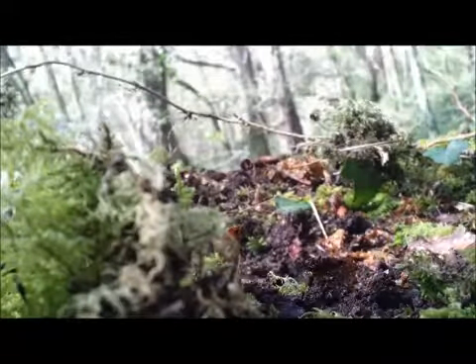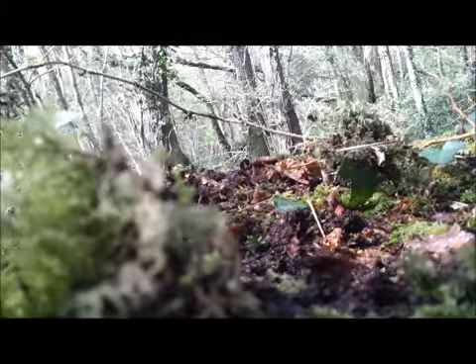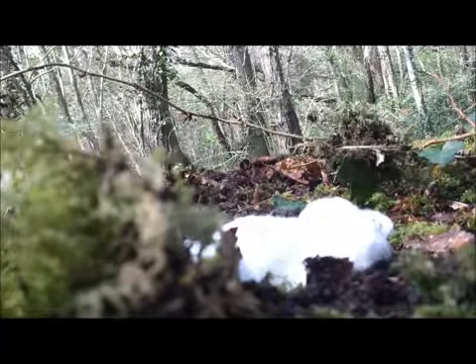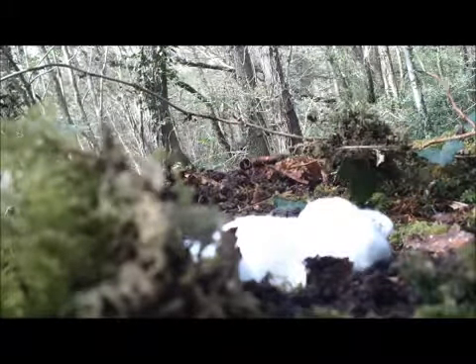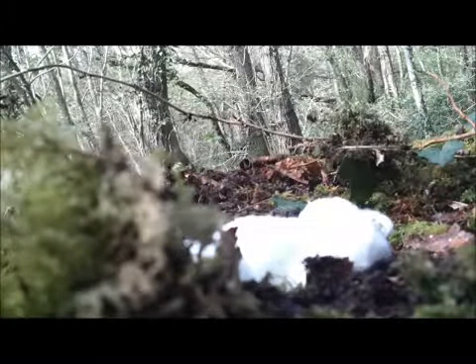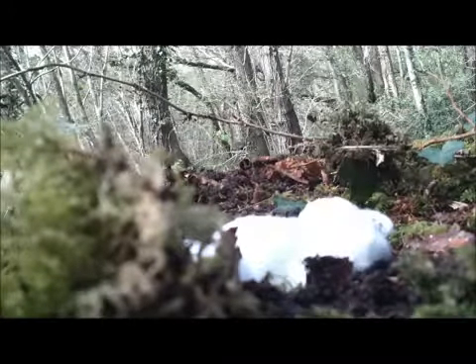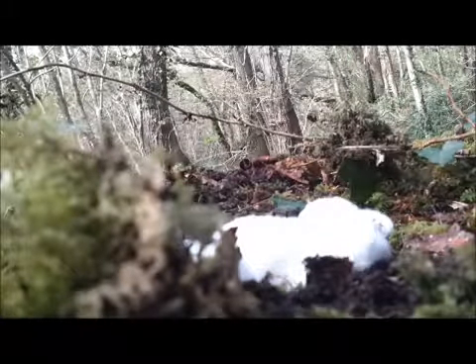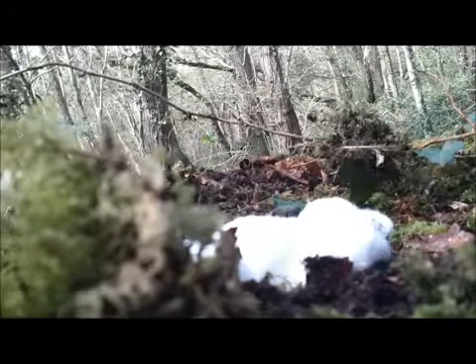We're going to do a bit of fire lighting now using the contents of my fire tin. We'll be putting down a couple of clumps of cotton wool just for good measure, and then going on to some various pieces of tinder. I'm going to use maya sticks today because it's been raining all day and most of the wood I've collected is absolutely soaking. So we'll start it off with maya on cotton — hopefully get a nice fire going and maybe put a brew on.